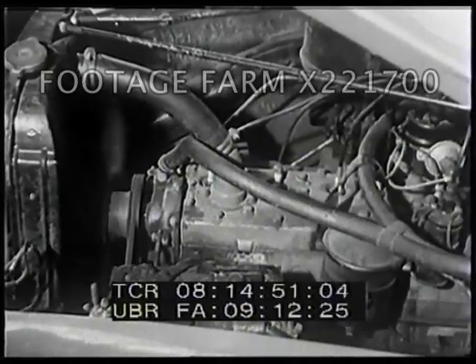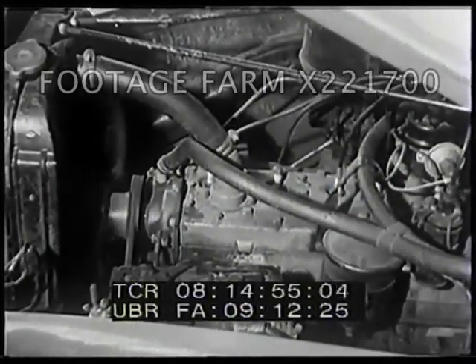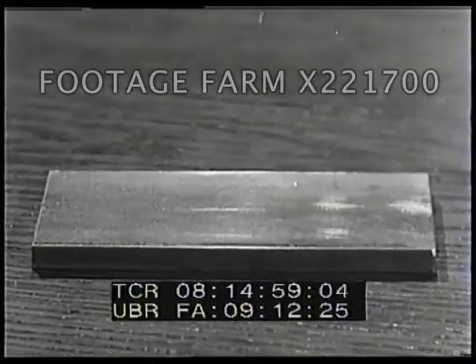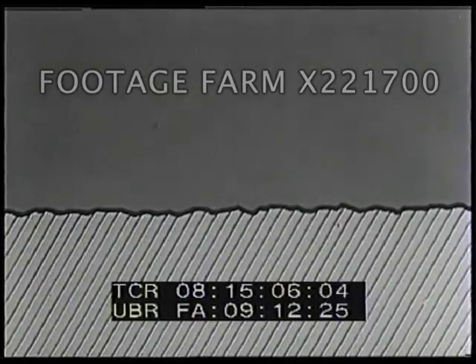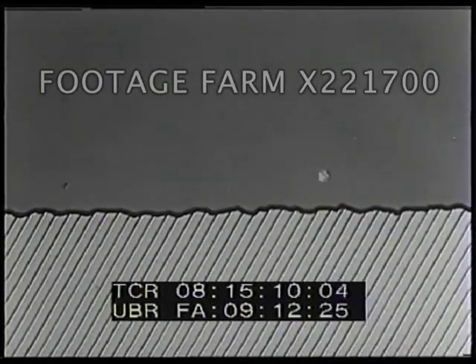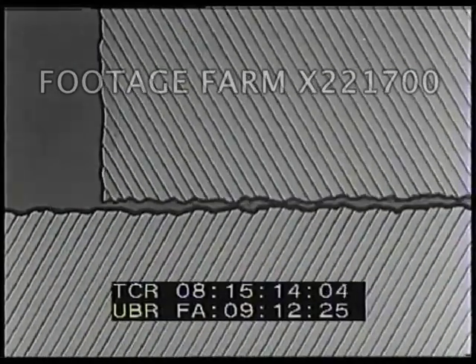Yes, smoothness helps a great deal. But in most machines, ordinary smoothness does not reduce friction enough. Here is a piece of metal that looks and feels very smooth. But if we could examine it under a microscope, we would see that the smooth surface is actually covered with thousands of tiny bumps and holes. If two pieces of metal like this slide rapidly against each other, those tiny bumps still cause some friction.